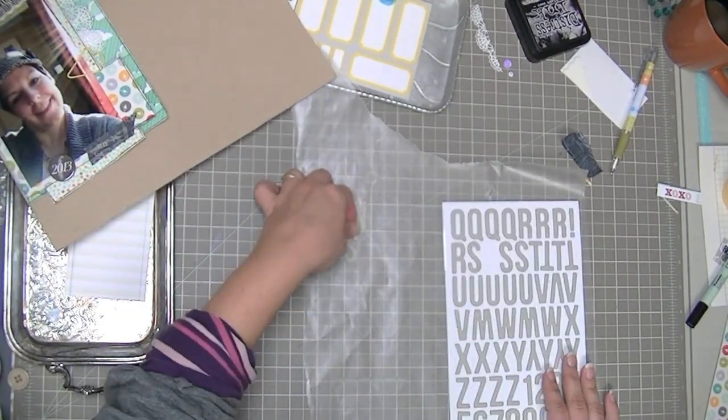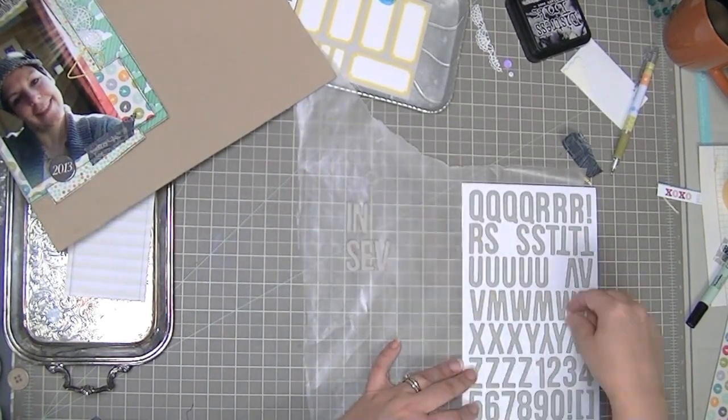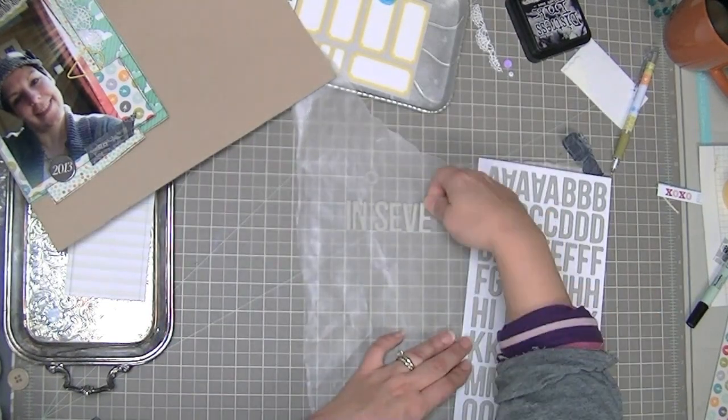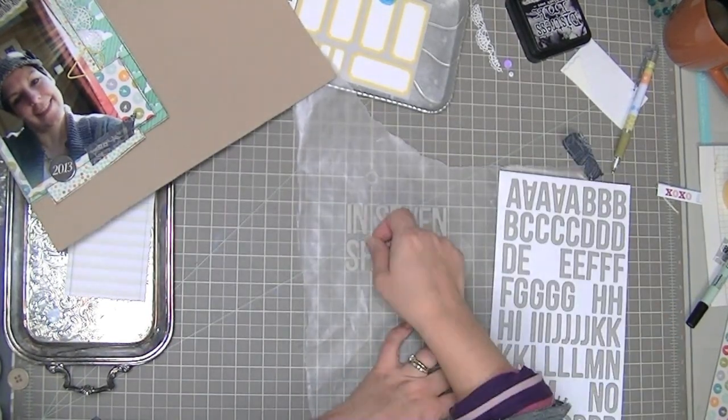These are Elf Thickers, and when I saw that plain chipboard letters were included in this kit I knew I wanted to do a craft-on-craft title — I just didn't know which one it would be, and it turns out it's this one.